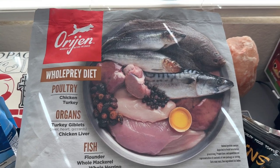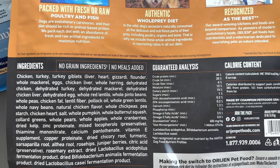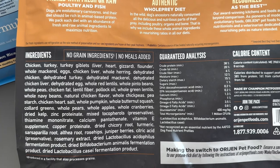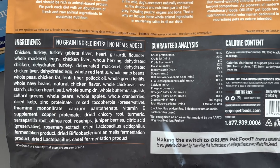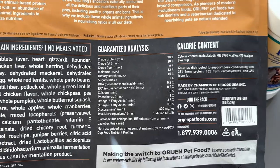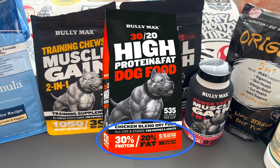Here's the back of it. When you look at the ingredients, the first five are all meat: chicken, turkey, turkey giblets, flounder, and whole mackerel. You can't beat those ingredients. The crude protein is 38 and crude fat is 20 — that's the highest I've seen. Even Bully Max makes a puppy food I almost got, but I think their dog food is 30 protein to 20 fat, so Orijen beats that out.